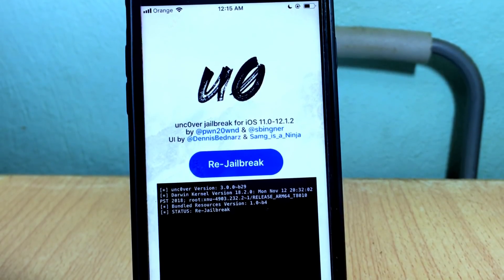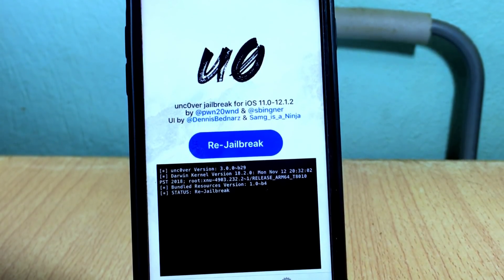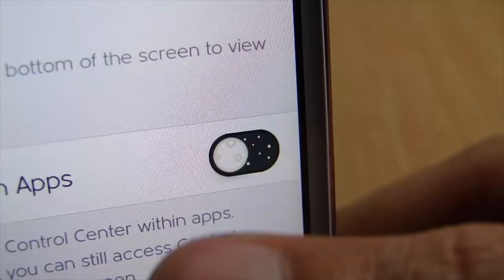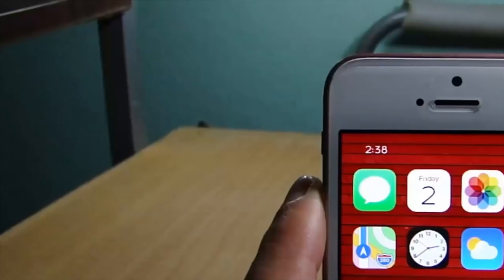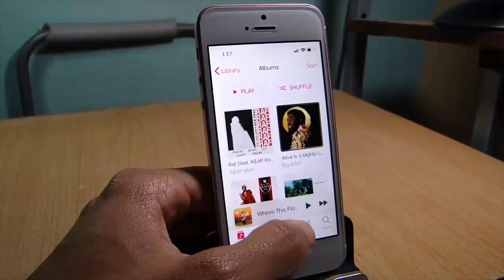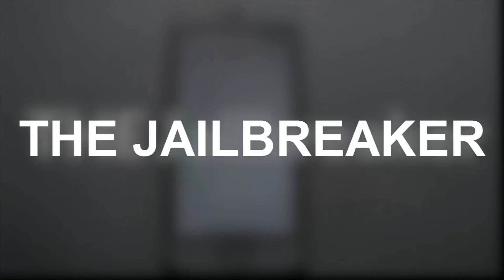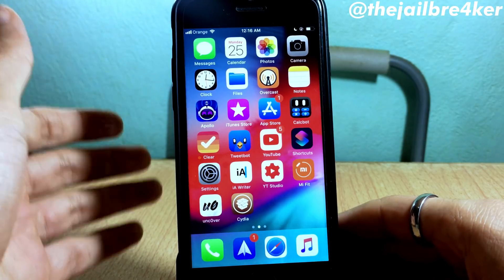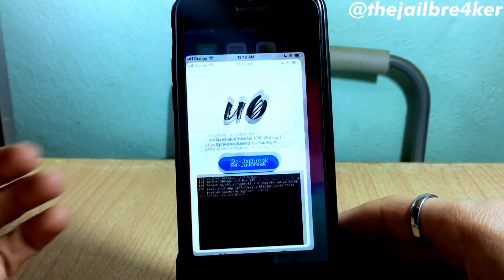What's up guys, and welcome back. In this video I'll be showing you how to remove the unc0ver jailbreak without restoring your device. The process is pretty easy and it's going to be within the unc0ver tool itself, so launch it here.